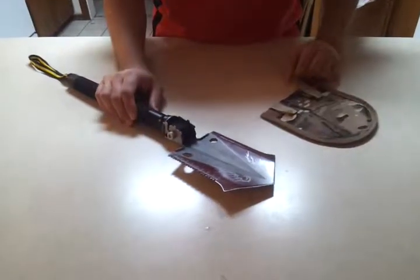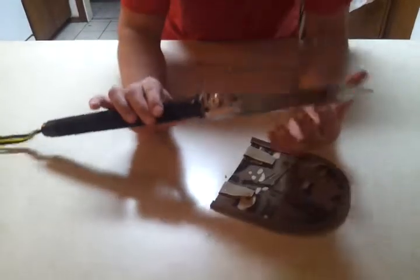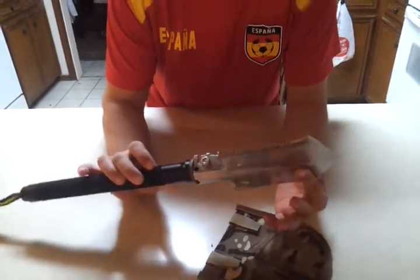Hi folks, this is a review on the Sportech Explorer Multi-Tool. First impression when I got this — I thought this is one of the best things I've ever done.